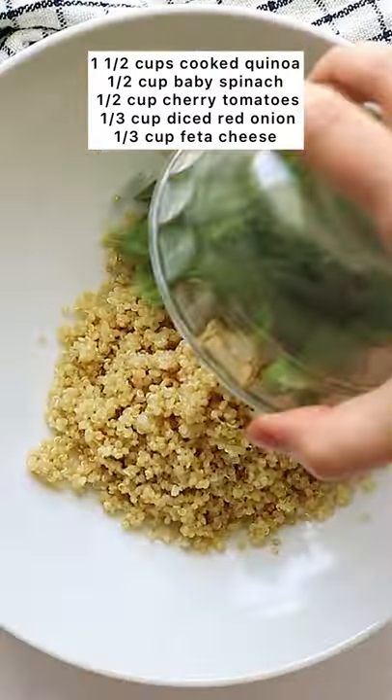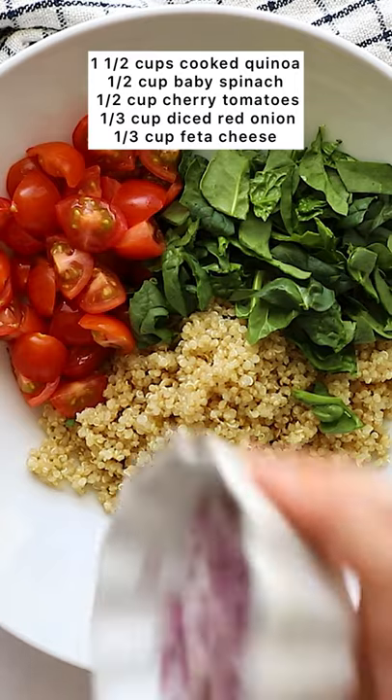All you need to do is cook up quinoa, add some chopped spinach, some cherry tomatoes, red onion, and feta.